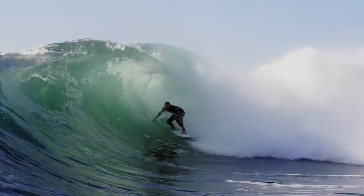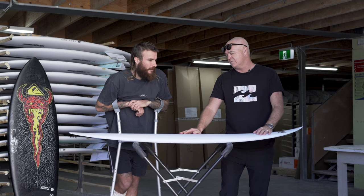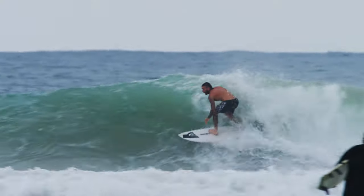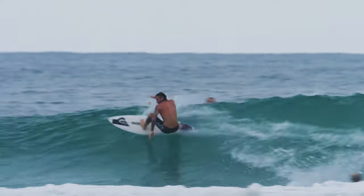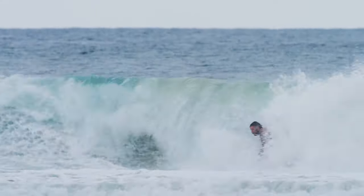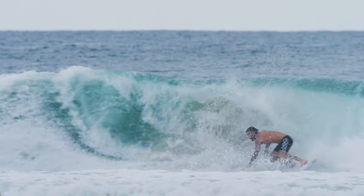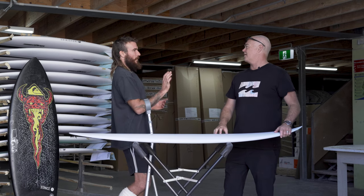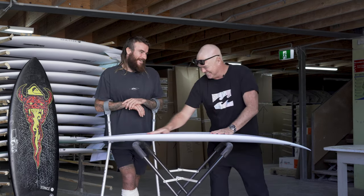I was going at Mach 10 and just leaning out on that rail — on that tail — and it would just hold the whole way through. You can see in the videos where it's a drawn-out turn, but then right at the end I can still push harder and it comes back up. It's like holding the turn at first and then power driving through the rest of it. It gets me excited just talking about it — I want to go surfing.